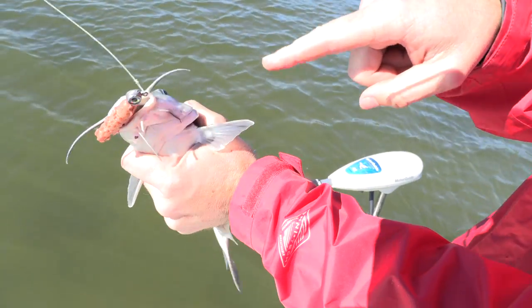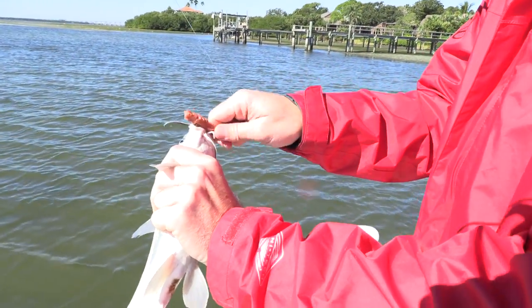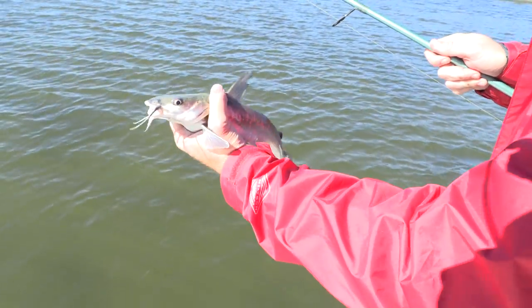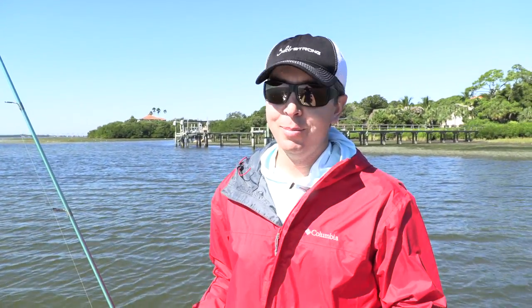Just grab on tight — now it can't hurt me no matter what. The parts to watch out for are the top one and the two sides. Once you hold them like this they can't do anything, you have 100% control. Now you can just take the hook out, and as far as releasing it, just put it upside down, flick it off, and it's done — no harm done.